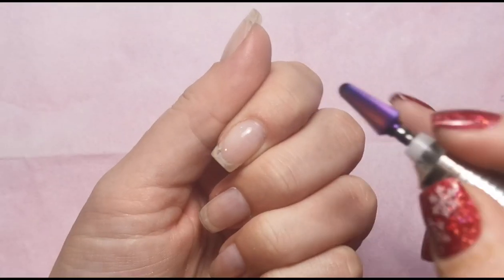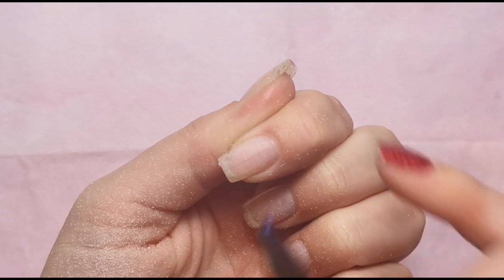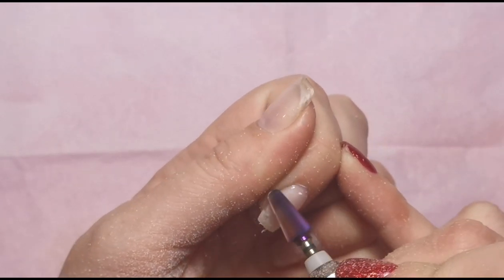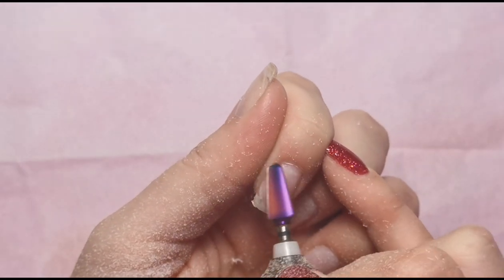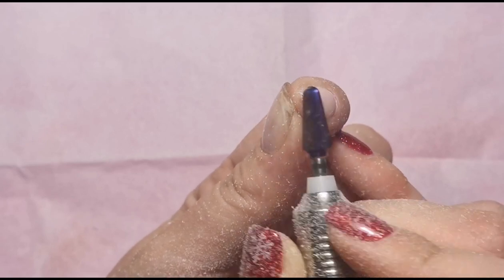I'm using my purple Willow bit and I'm going to use that to take down the bulk. You want to look from the side and see how thick the nail is before you get going, because you don't want to put this really coarse bit onto your natural nail — it will just shred it up. You really want to make sure that you do leave some product on there.